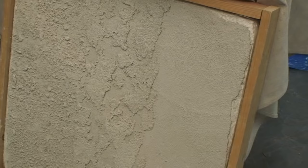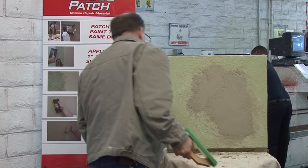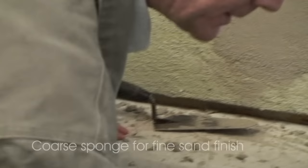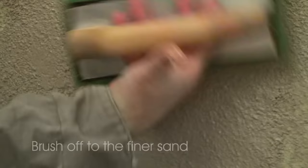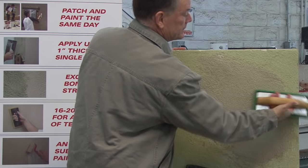Sometimes stucco work on a building will use a number two sand, which is a finer sand. If that's what's on the building, fill in the hole and screed it flat, but instead of a red rubber float, use a very porous sponge. This type of sponge tends to take the coarser sand off, leaving the finer sand behind. Keep brushing until it matches the existing sand texture on the wall. Then wait two hours and paint.